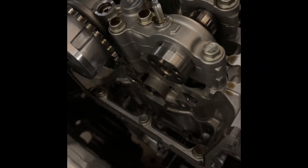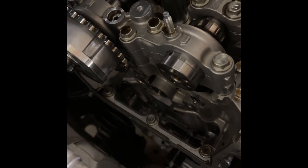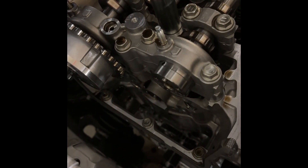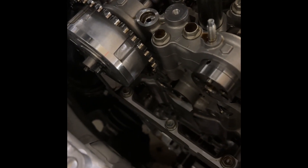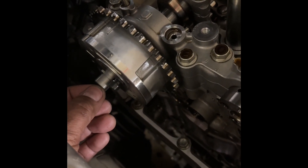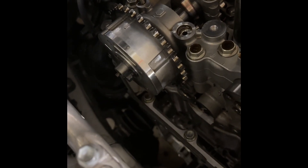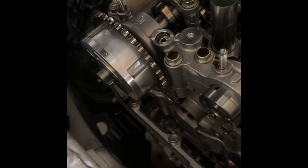Once the timing chain is off, take the timing tensioner rails out. Time it up as per the manual — marks on top, mark on bottom. The coloured links don't match up to where you think they should be, but just do it. Then pull the VVT hubs off. Three bolts — be very careful, the oil control spool valves in the middle are just loose; don't drop them, don't get them dirty. Three bolts and the VVT comes straight off.